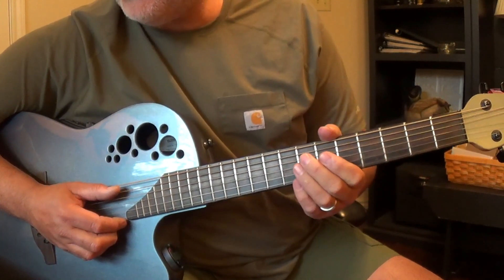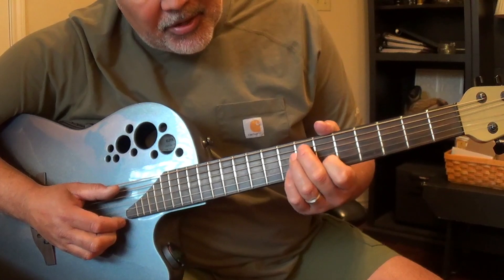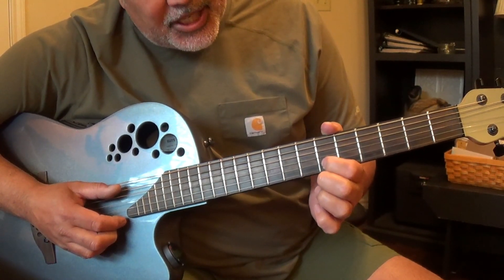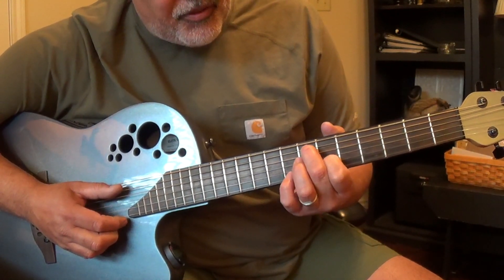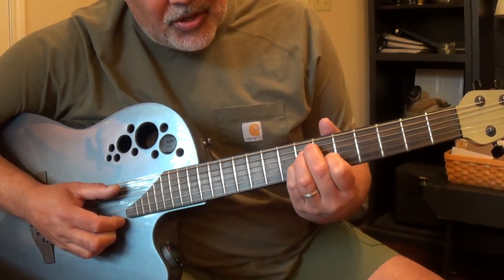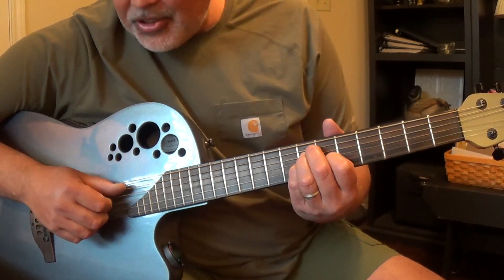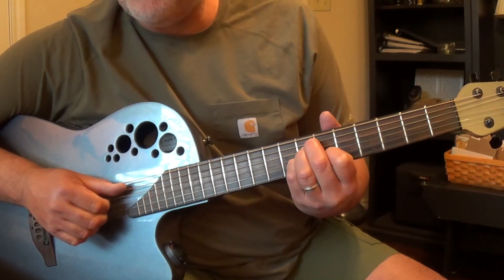The second chord is a D minor. A D minor is made by putting your first finger on the sixth fret of the second string, your middle finger on the seventh fret of the fifth string, your ring finger on the seventh fret of the fourth string, and your little finger on the seventh fret of the third string. You're just going to play the middle four strings. That's a D minor.